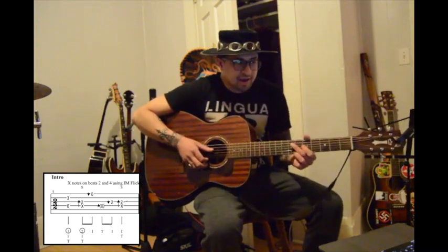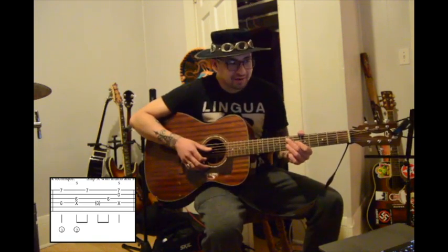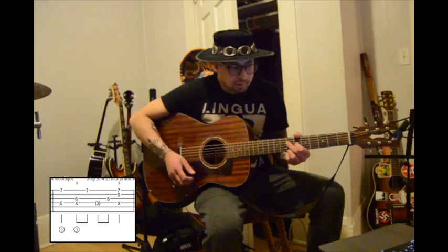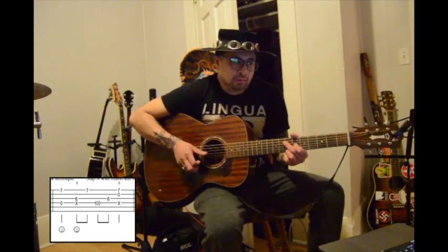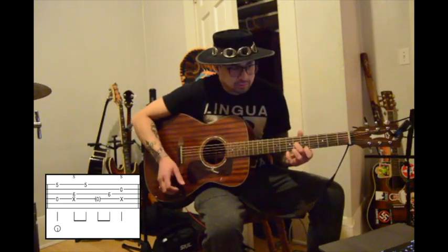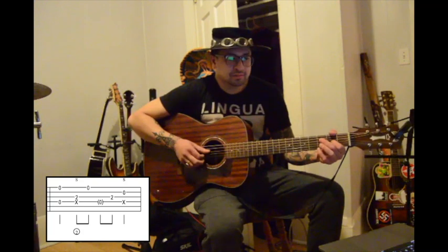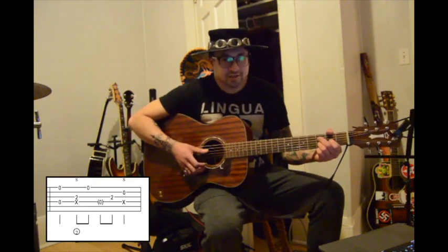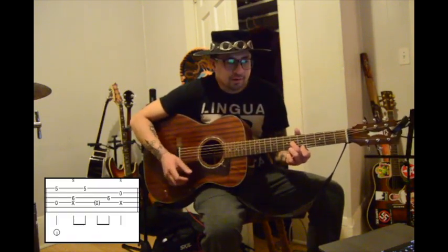Then you just slide up the neck. I don't know exactly what these chords are — my theory isn't good enough — but the next measure is X-0-6-0-7, and then the next measure is X-X-0-6-0-5, and then the next measure is X-X-0-2-0-0. Then it just repeats again — it goes back to that Dsus2 chord, then slides up, then slides down again.